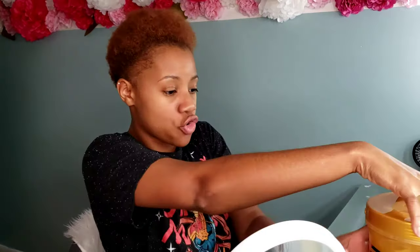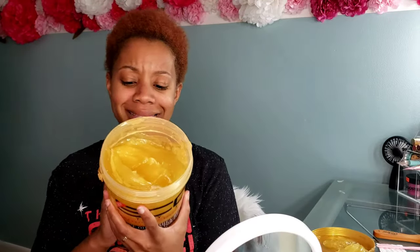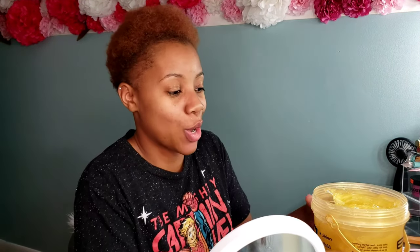Without further ado, we're going to jump in. I changed up my eco styler gel size because you're going to need a lot, so go ahead and get prepared to use a lot of gel. This is the Eco Styler olive oil, shea butter, black castor oil, and flaxseed gel. I don't think I've used this exact one before — I've used the olive oil, the coconut oil, and many different gels that Eco Styler makes. This one is going to be my first time using it. It's nice and gold and shimmery, and it smells really good — I've never had an Eco Styler gel that really caught my nose like this.